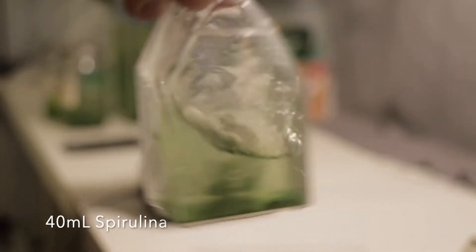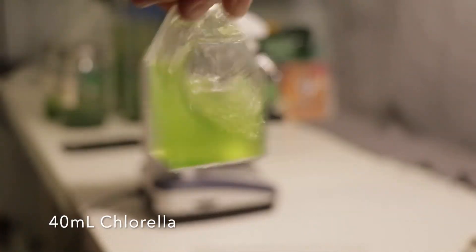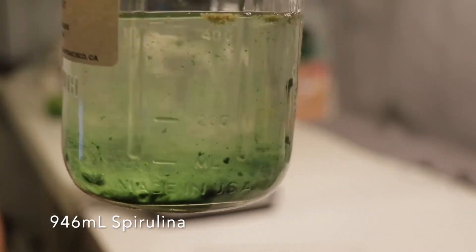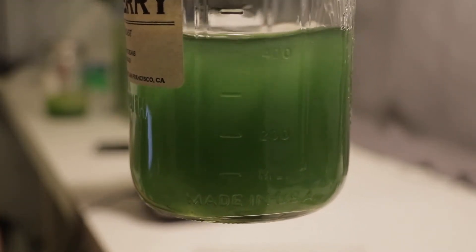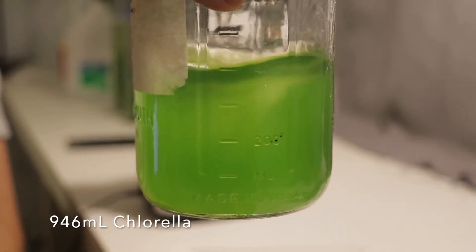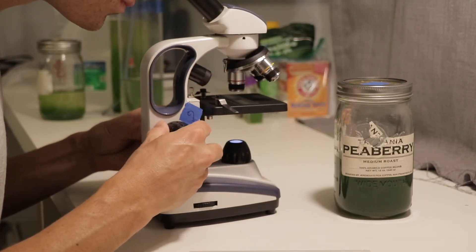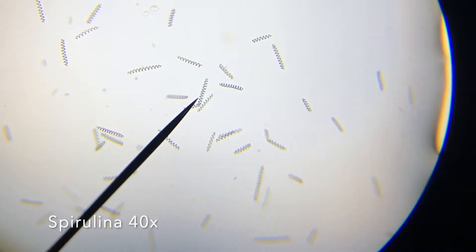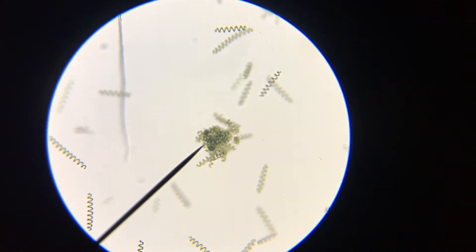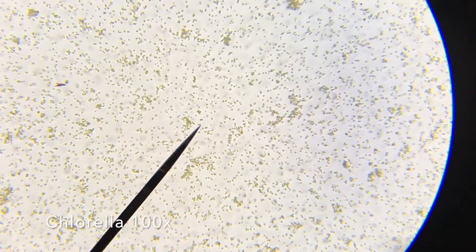One of the things I wanted to highlight in this video is the overall visual density of the algae. Both my spirulina and chlorella are doing very well at this point, 46 days in, and in all three containers — the 40-milliliter flask, the 32-ounce mason jar, and the 1.6-liter glass tube — everything's done really well. There's been no contamination, the algae under the microscope looks very healthy, and even the little bit of fungus on the inside of the lid had zero effect on the health of the algae.